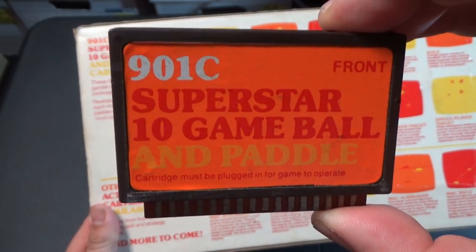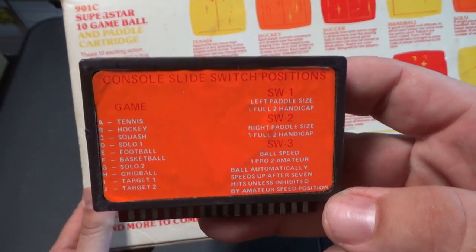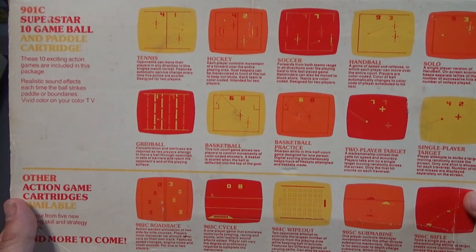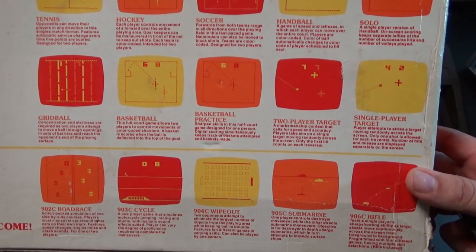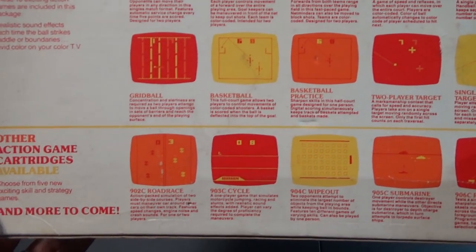On the back of the cartridge it shows all the different games and how to select them on the console. On the top it lists: tennis, hockey, soccer, handball, solo grid ball, basketball, basketball practice, two-player target, and single-player target.